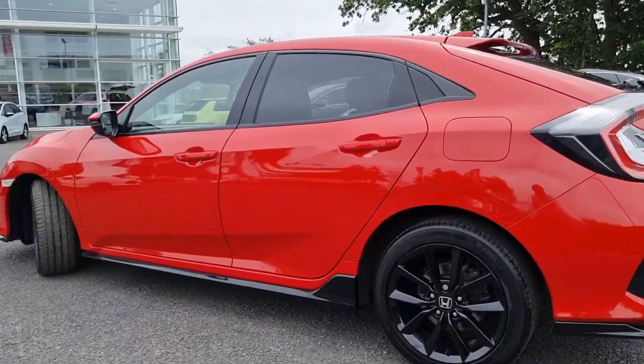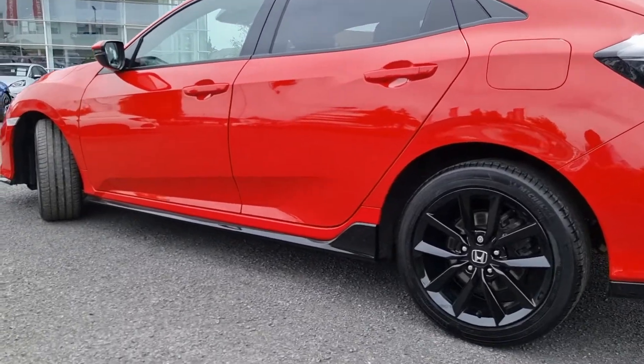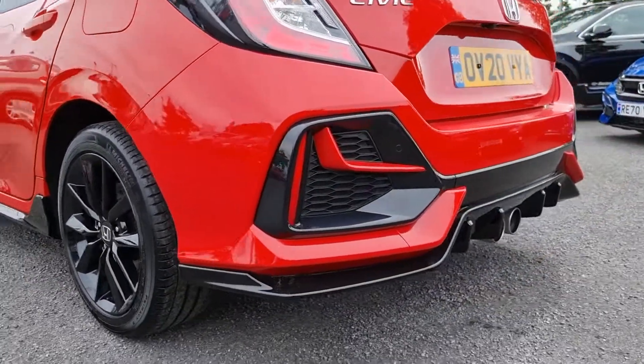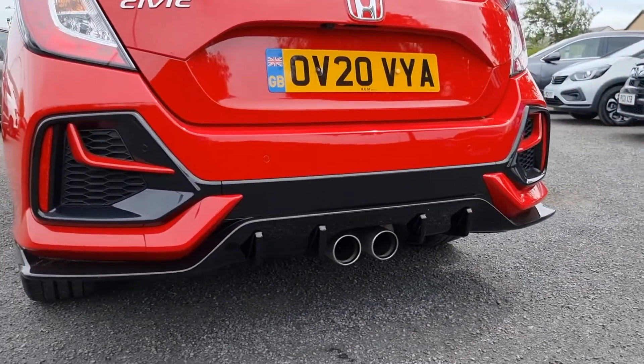With this being the Sport model you can tell by these side skirt extensions here. On the rear bumper you can see we have a dual exit with the fins.